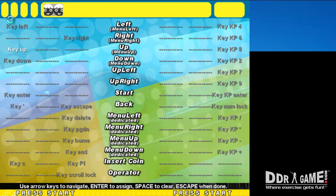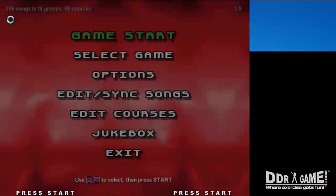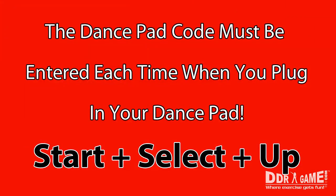Once you've configured your dance pad to your desired settings, you're ready to use your new dance pad. Press Esc to return to the Options menu, then press Esc again to return to the main menu. Please note that the dance pad code must be entered each time you plug in your dance pad into your computer.